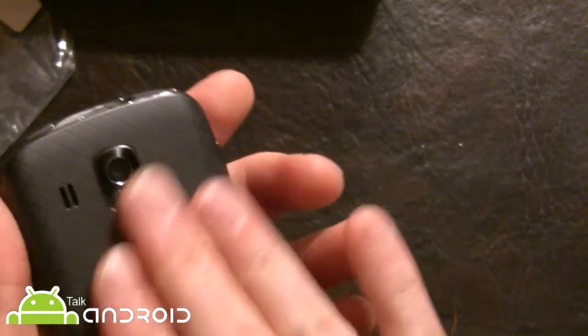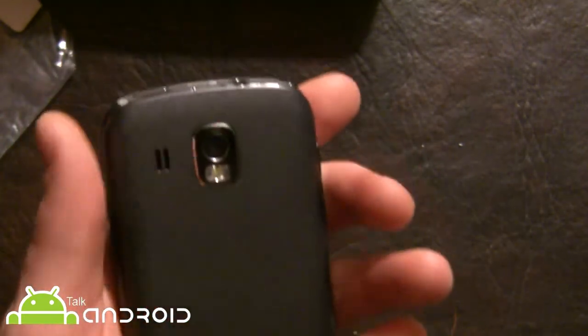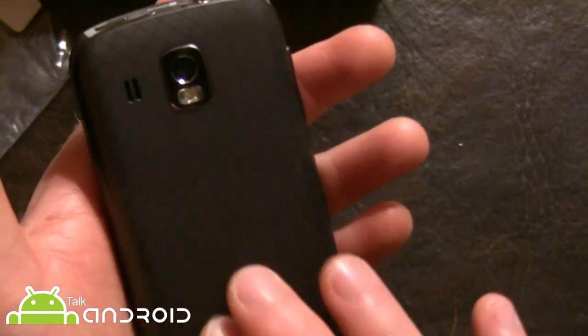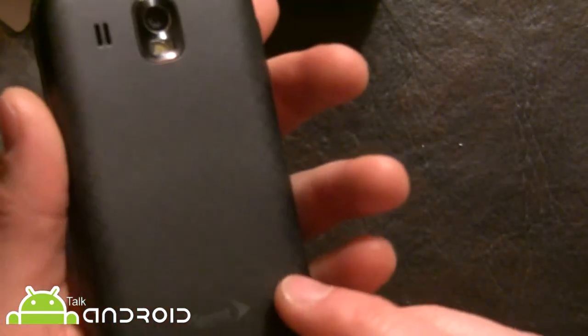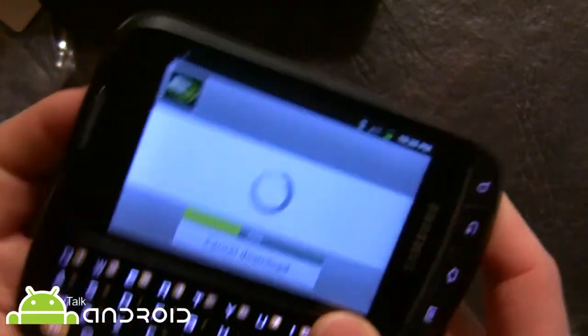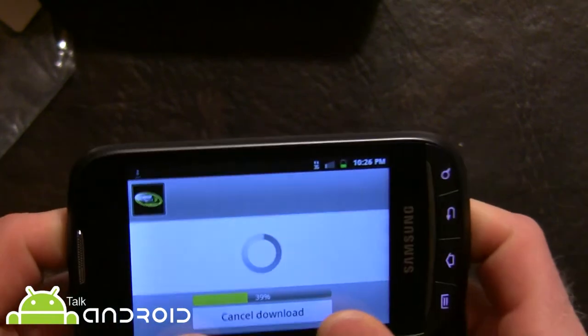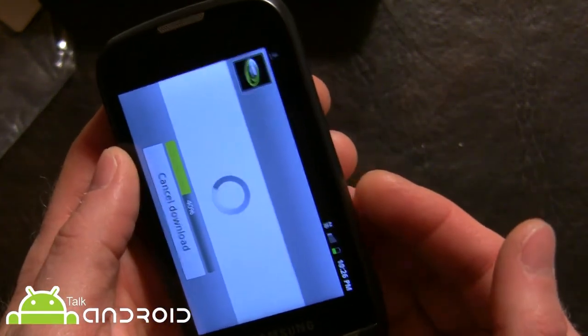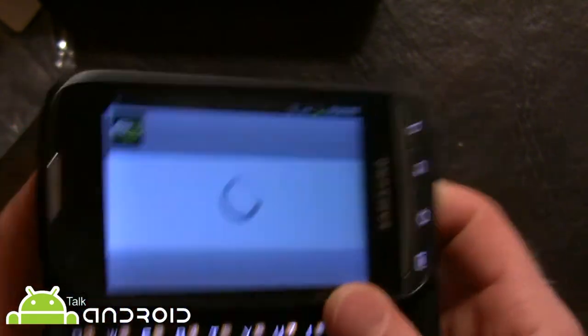I like the back of this phone. For a Samsung device, most Samsung devices are very slippery, including the Stratosphere which is a similar phone. This one is nice — I actually find it easy to open up, whereas the Stratosphere is not easy to grip and open up at all.